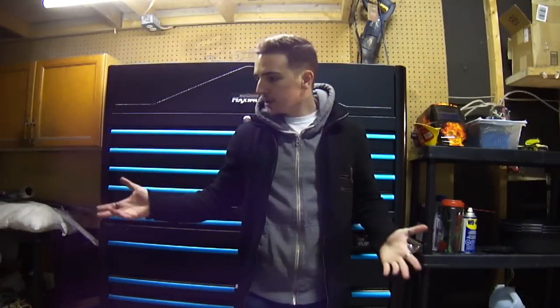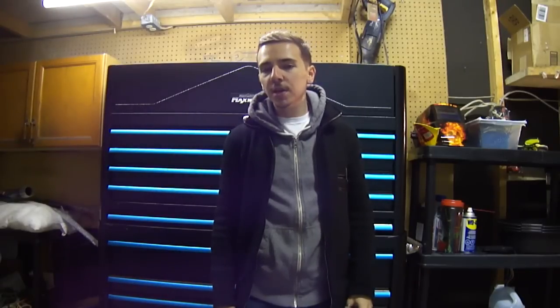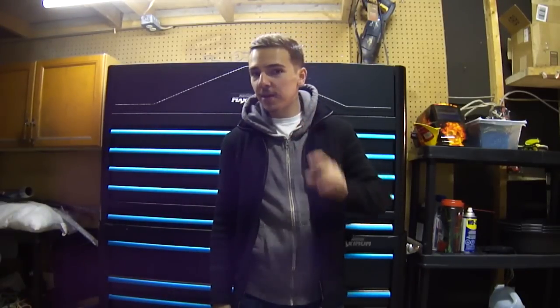Alright, thanks for watching guys. If you made it this far, you saw my garage and my tools. If you have any questions, want any recommendations, or have recommendations for tools I don't have that are really useful, leave them in the comment section below. Like and subscribe and I'll see you guys in the next video.